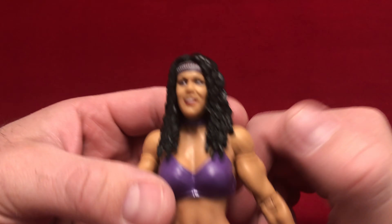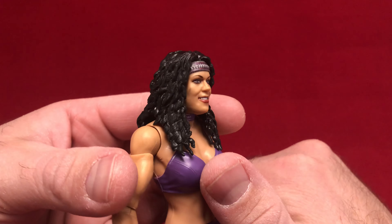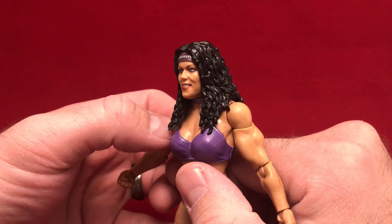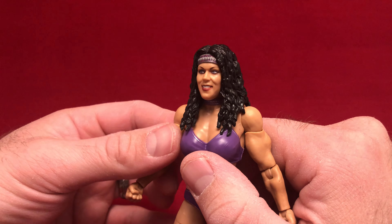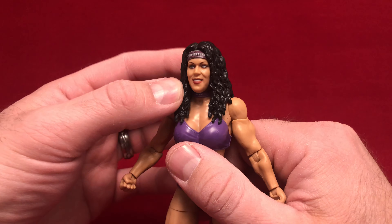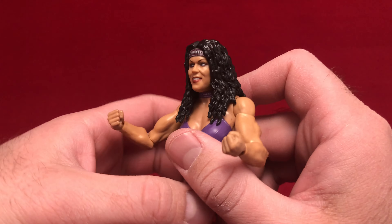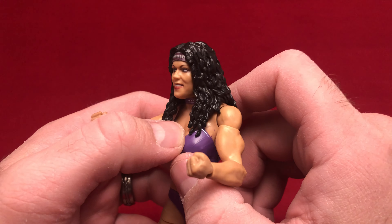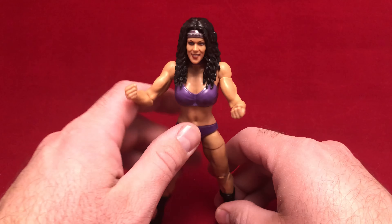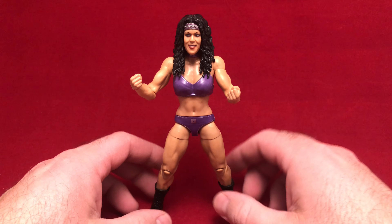The paintwork on it is good. I can't get over how good the face is — they really captured her, I would argue, probably at her happiest. Early on, she was always really stoic and mean and played that part. Later on in her career, when she actually got to wrestle in matches out from under D-Generation X, she just seemed so much happier — until she got fired, or Triple H screwed her over, however you want to put it.